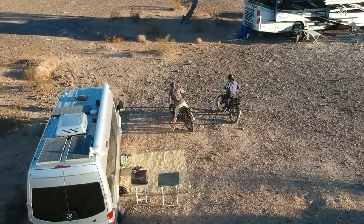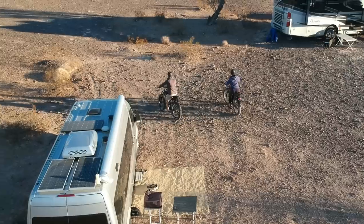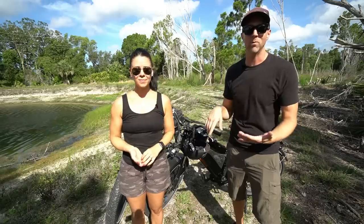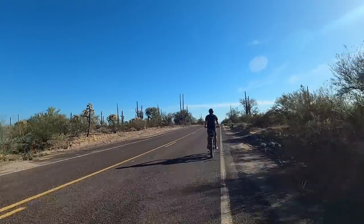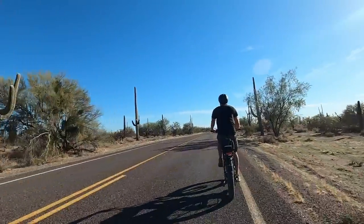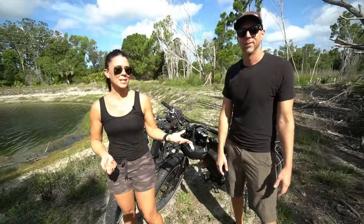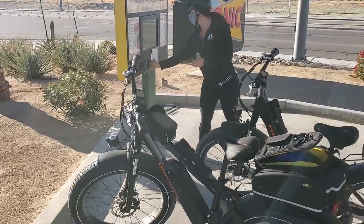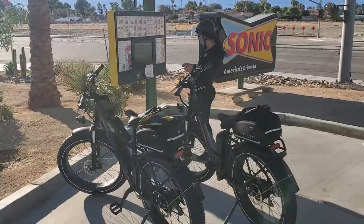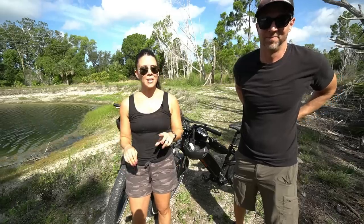For sightseeing we also like to canvas new areas, whether at an RV park or boondocking — you can see what's around within a nice five-to-ten-mile radius and really get into nooks and crannies you can't reach with a car or on foot. Since we live in a Sprinter van, these were our only extra mode of transportation, so having these opened us up from about a one-mile walking radius to a five-to-ten-mile radius. We also take them out on date nights.